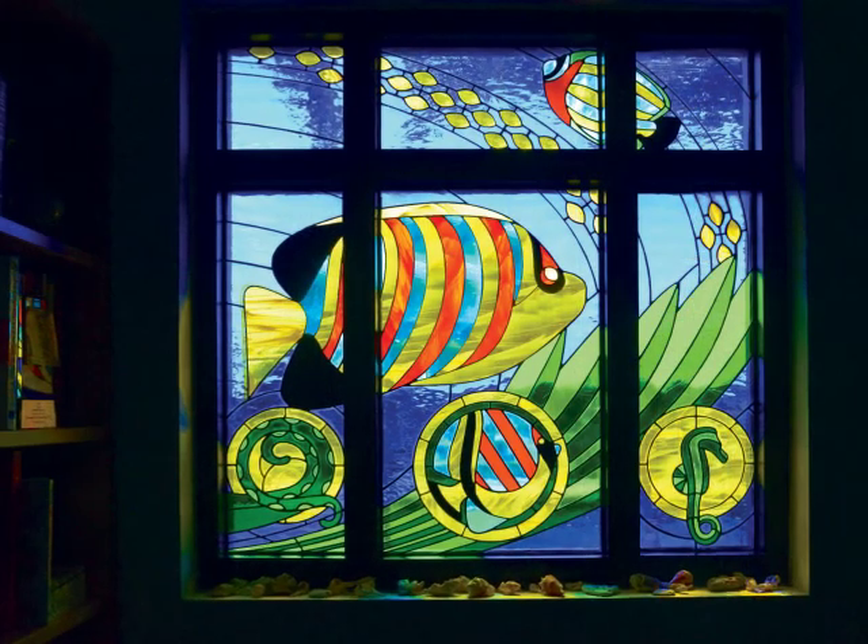Hi, I'm David Pounds, Chair of the Art Department at Palm Beach Atlantic University. I'd like to take a few minutes to share with you some of the techniques that I've developed to do silk screening on stained glass.